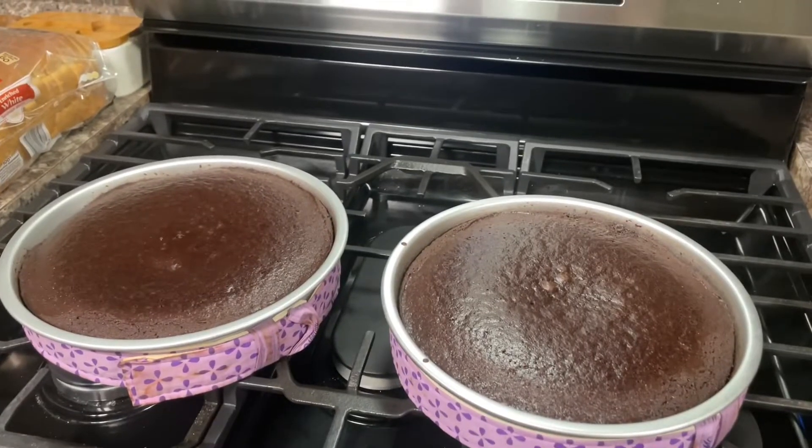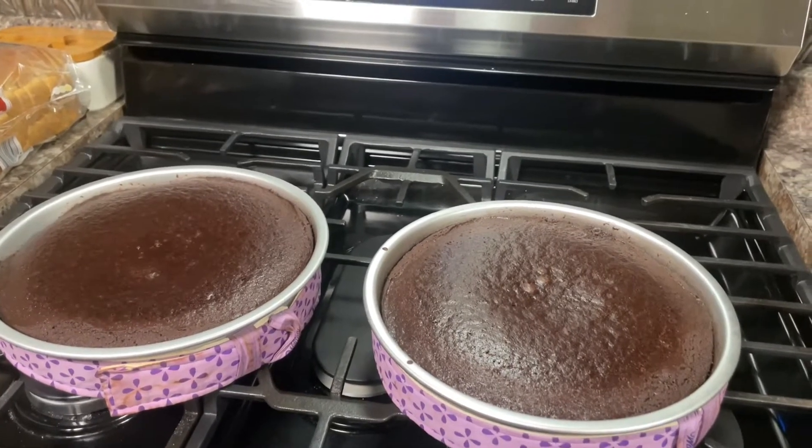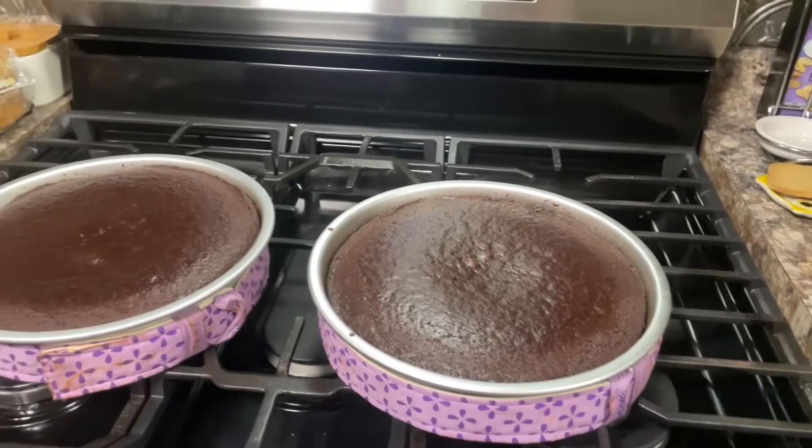This is what the cakes should look like when they're done baking. Now, I'm going to let them sit in the pan for about 15 or 20 minutes, then take them out and put them on a wire rack to cool completely. You want them to cool completely before you do anything else with them.